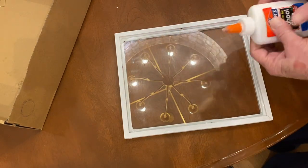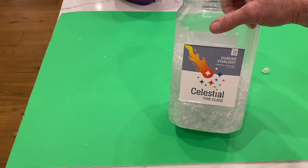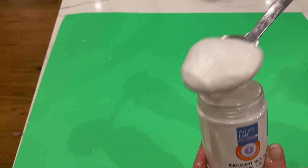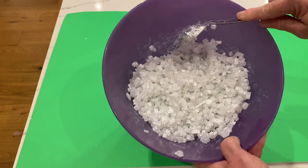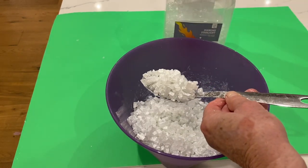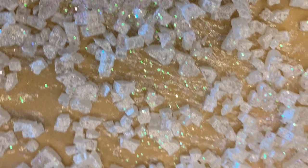This needs to dry for 24 hours, sometimes longer depending on how much glue you use. Next I took Celestial Glass, which is a fire glass I picked up on Amazon, and Artist Loft iridescent medium. I took a big spoonful of that, put it in a bowl with the fire glass, and mixed it up well. Then I put it on a piece of non-stick paper — wax or parchment paper — spread it out, and put iridescent glitter on top while the paint was still wet.